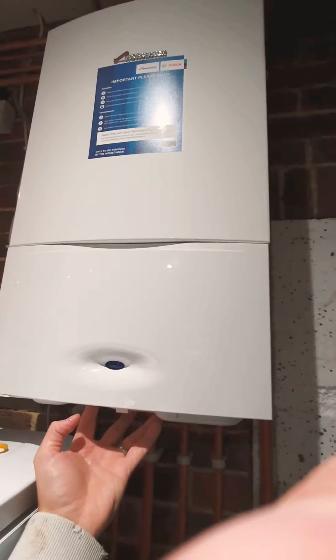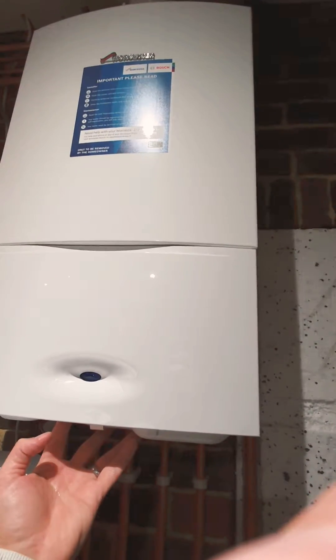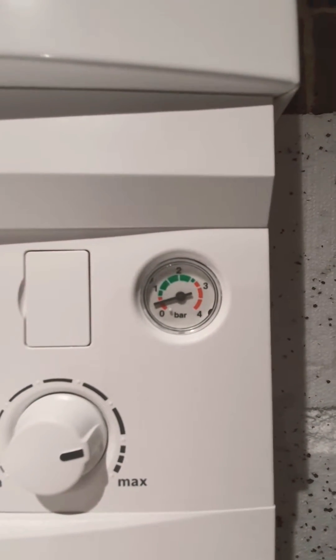This is instructions for topping up or refilling your Worcester Bosch combination boiler where you've got a filling key. You'd want to do this if your pressure is low — you can see mine's on the red, so I'm going to want to top it up.